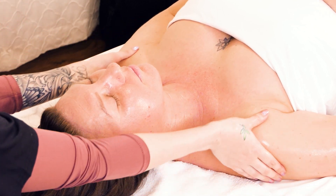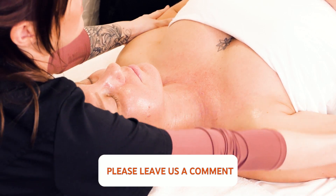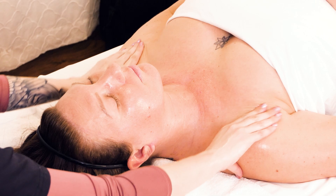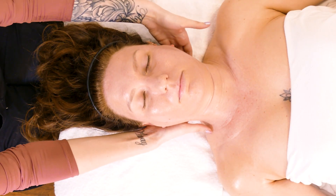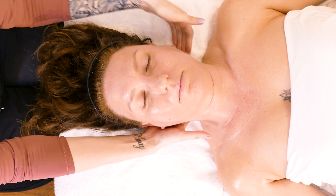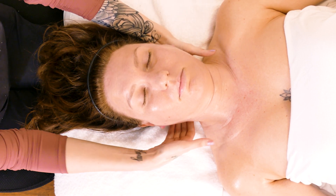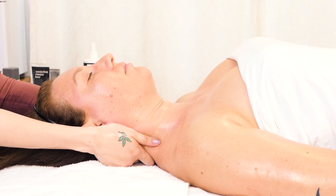I always start with the arms. You just want to glide your hands back and forth, maybe try and work out the muscle a little bit. You're going to want to massage in front of the shoulders, behind the shoulders, and get under the neck. Right now I'm just moving my hands up her neck and into her hairline, then moving hands from side to side, gently getting under her neck.